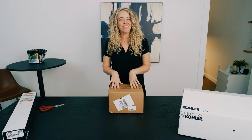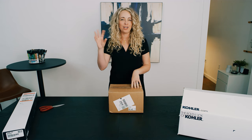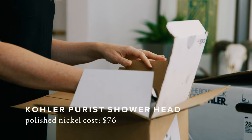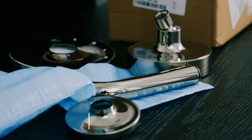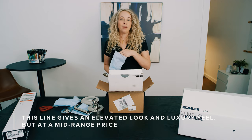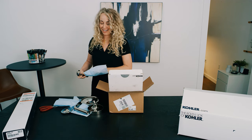So now we have the Kohler Purist line for the shower system — this is going to be the shower head and the tub filler. It has a very high-end hotel feel and look, but at a fairly reasonable price. I just really wanted this experience in the bathroom to feel like luxury, like being in a hotel. And I think we have accomplished that here.